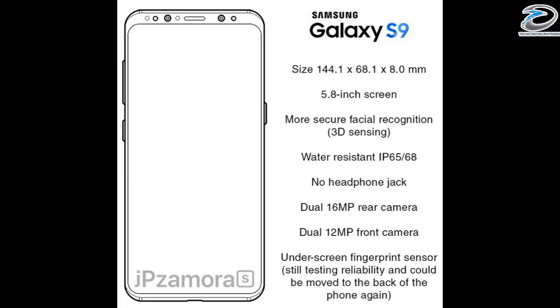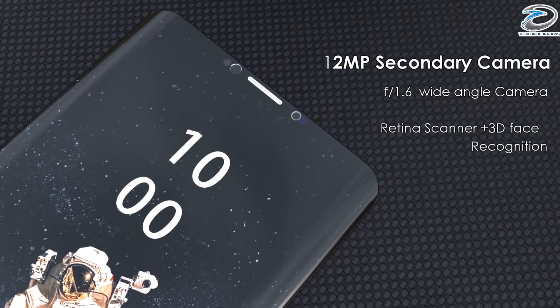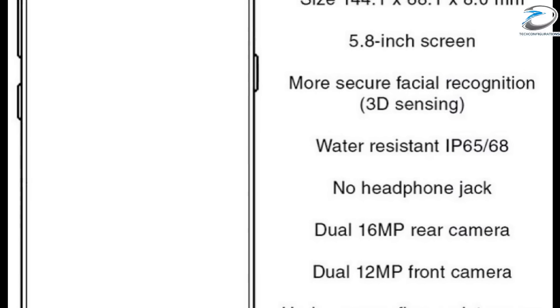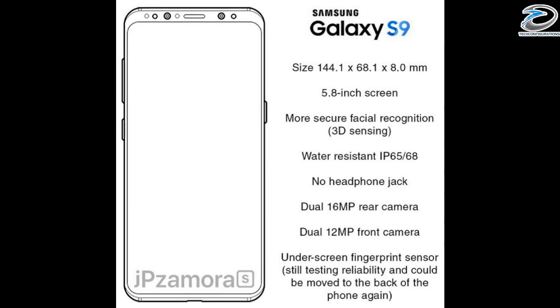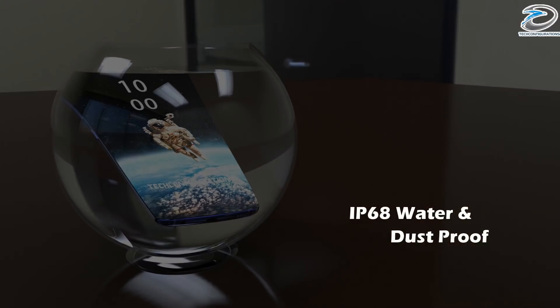The screen size would be 5.8 inches. The leak also claims that the Samsung Galaxy S9 would have 3D facial recognition, just like the iPhone X — that was also in the rumors and it appears here as well. For water resistance, it would have IP68 rating.